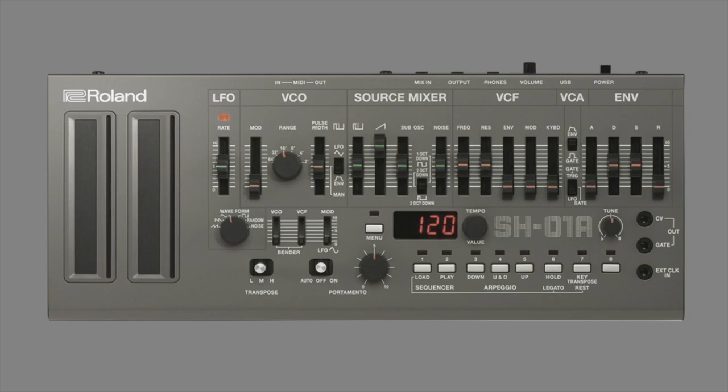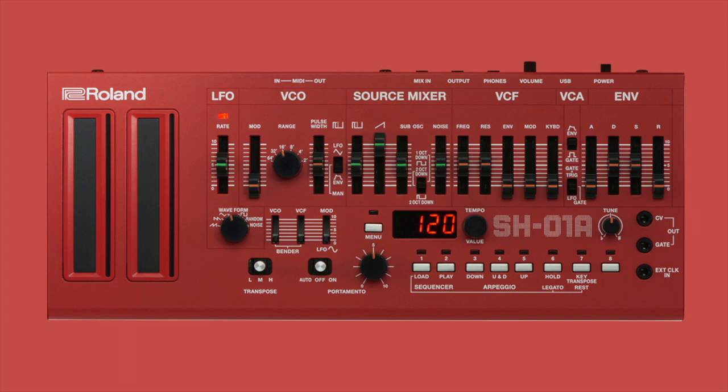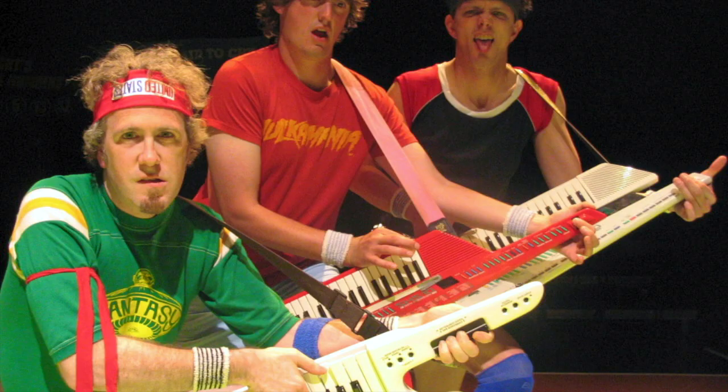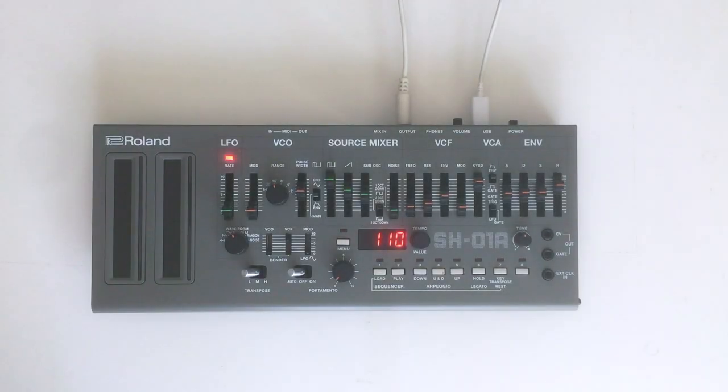So what's wrong with it? Absolutely nothing. They come in space gray, beautiful blue, and attention-seeking freakout red. No keytar mod grip this time, but I think we can cope with that. I love the SH-01A — at last, a faithful replicant of my all-time favorite mono sound. Thanks, Roland. I love you too.